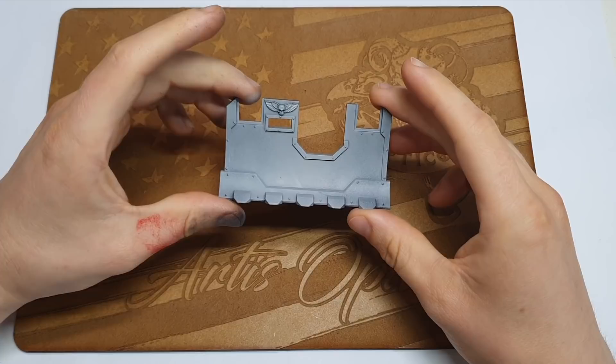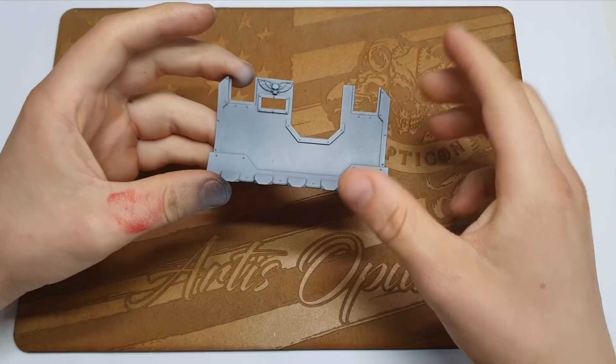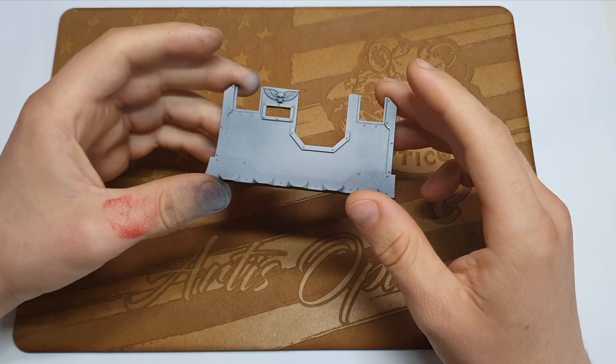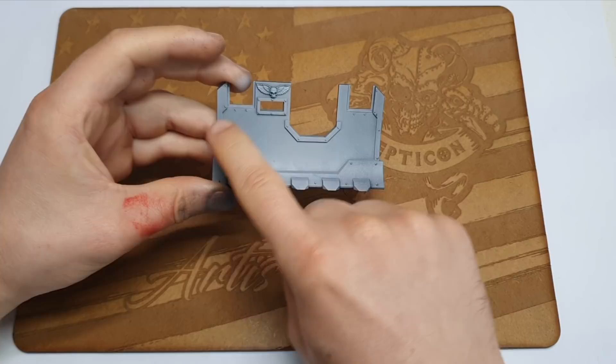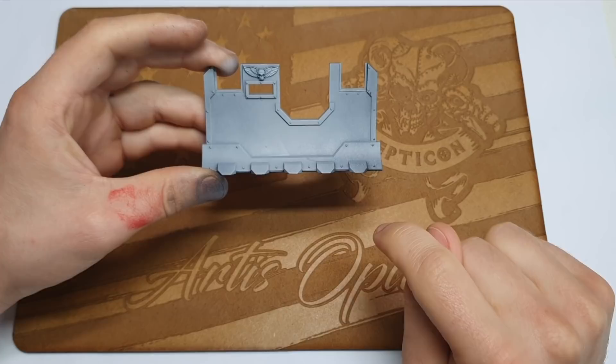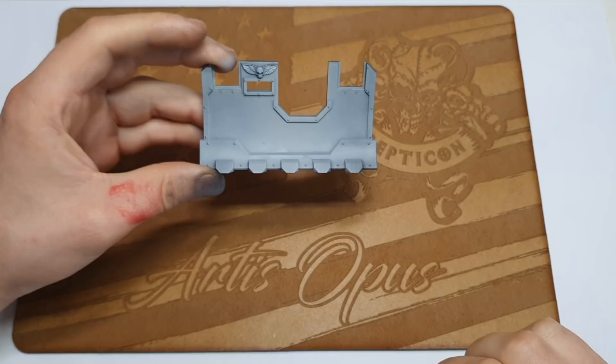Today we're going to be taking this beauty, hopefully start to finish. The main event is putting some properly unsubtle hazard stripes down this dozer blade. We're going to be using stippling — no airbrush, dry brushes only. The idea is to have a very warm, vibrant yellow behind a cool black, and then around the edges we'll do something on the trim. We'll do the messy masking bits first, then the more controllable bits after.